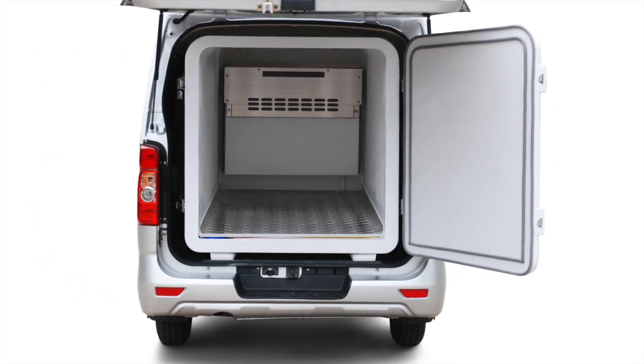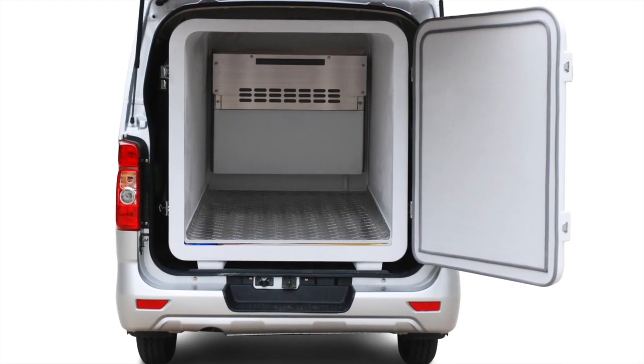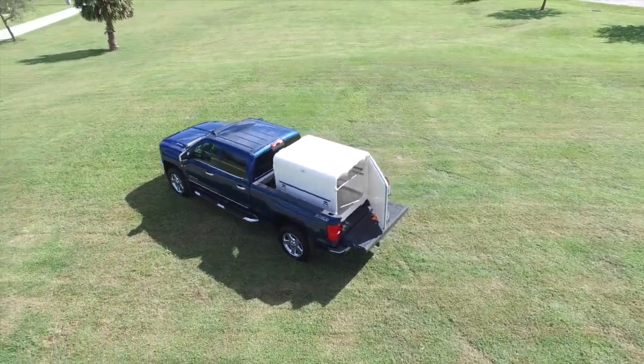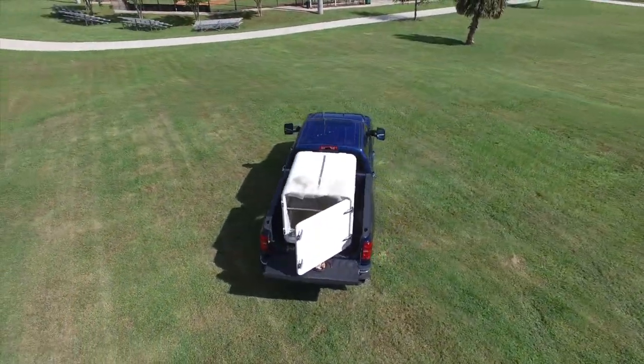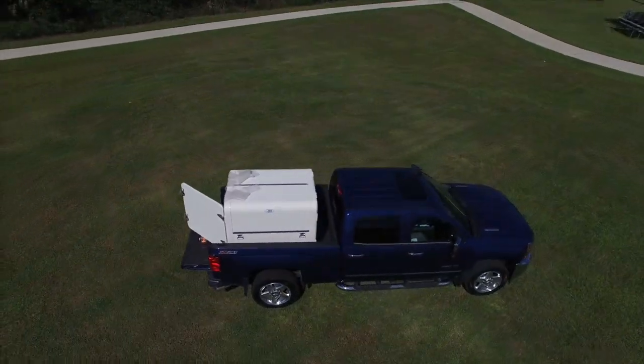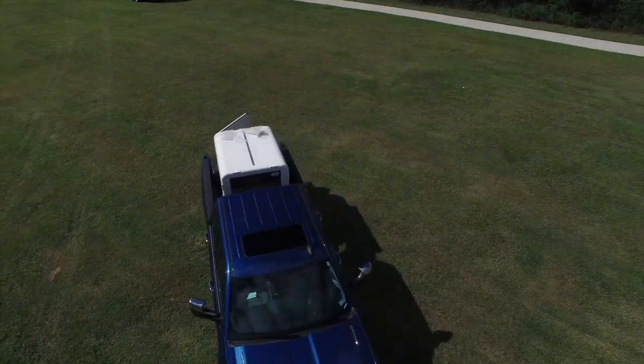The Cooler Ice Cube will freeze or cool and also run off a 110-volt converter using only 5 amps, which simply means you can plug this baby in anywhere there's a 110-volt outlet. The Cooler Ice Cube was designed as an affordable solution for the small van and truck industry, but the applications are endless.